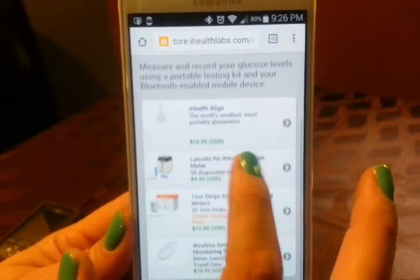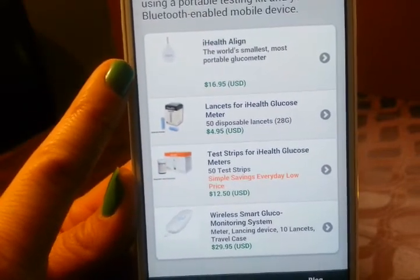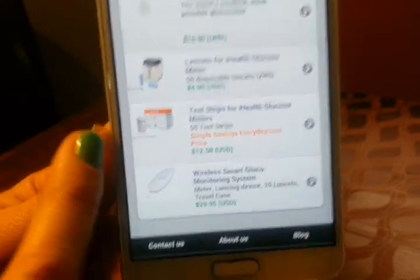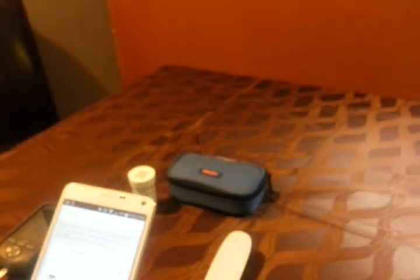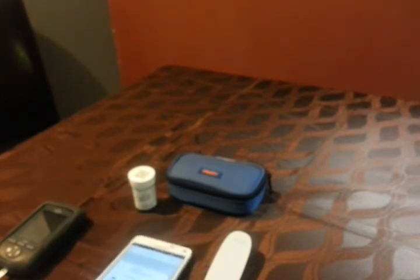When you go into the shop, you can see they have the kind of meter that you stick into your headphone port, and then they have the wireless that links via Bluetooth. Here are the strips at $12.50 for 50 of them, $4.50 for lancets, and then $5 for the little lancets — it uses generic-type lancets. Today is December 2nd and on Amazon they are $11.99, with free shipping on orders over $35.